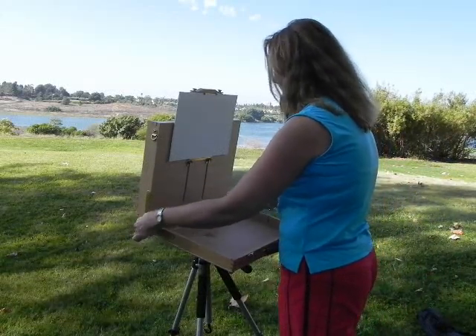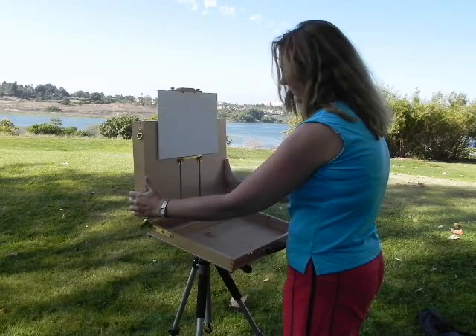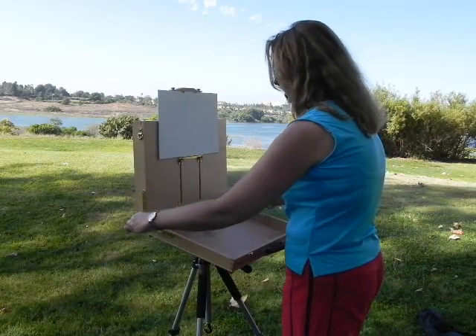The box lid can now be re-adjusted to the correct angle by loosening the locking knobs and then re-tightening to the desired position.